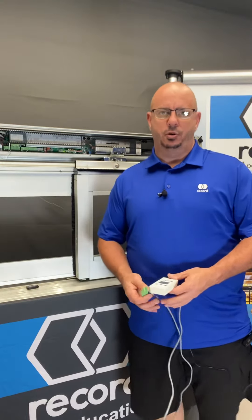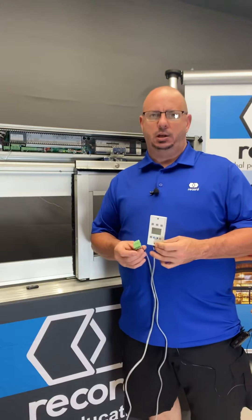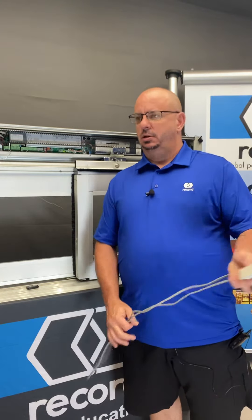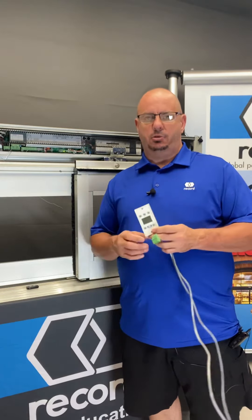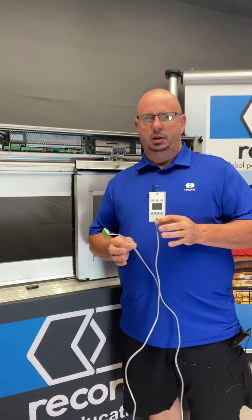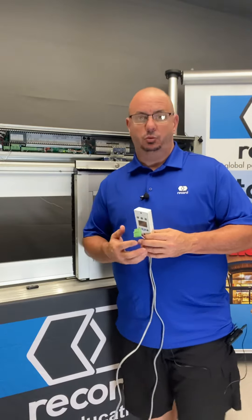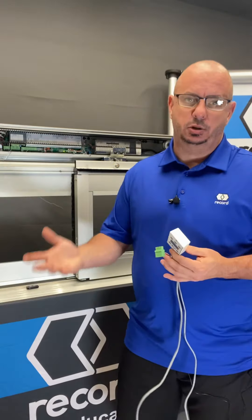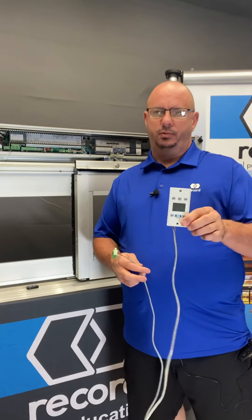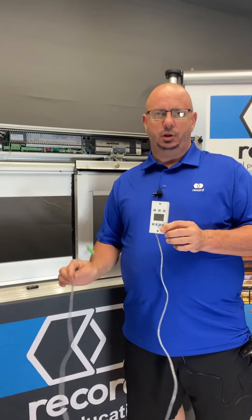Good morning everyone. Mark Huntsman in the Record-ducation studio with a quick video on how to wire a display pad in. The display pad is usable or interfaceable with a swing door on our 61 or 8100 series. It'll also work on our 5100 slider and the 4500 fold door, so it'll integrate to all of our doors.